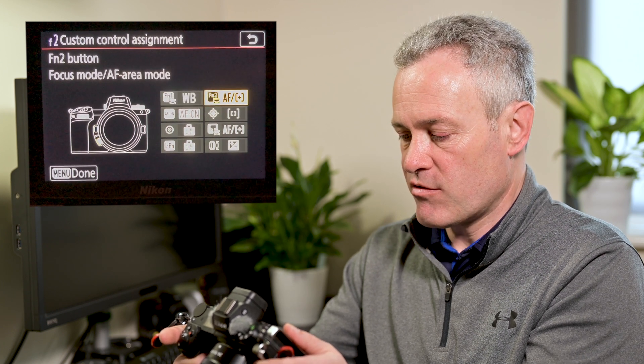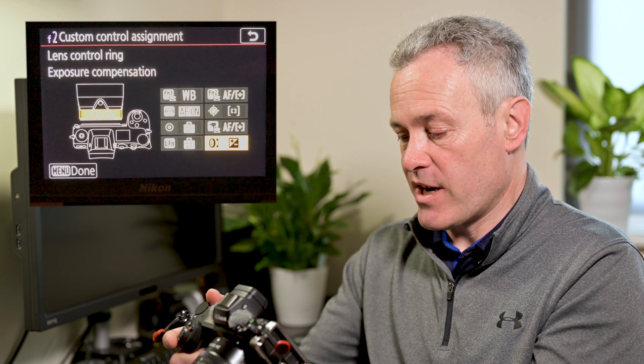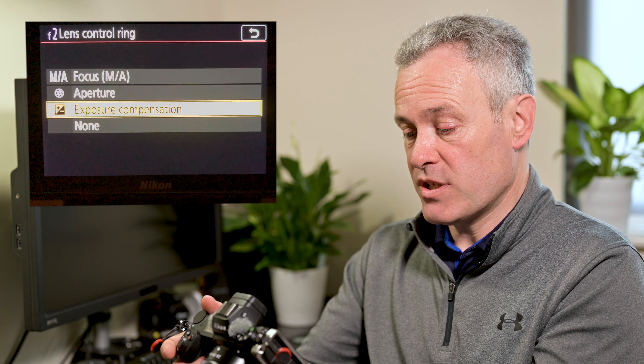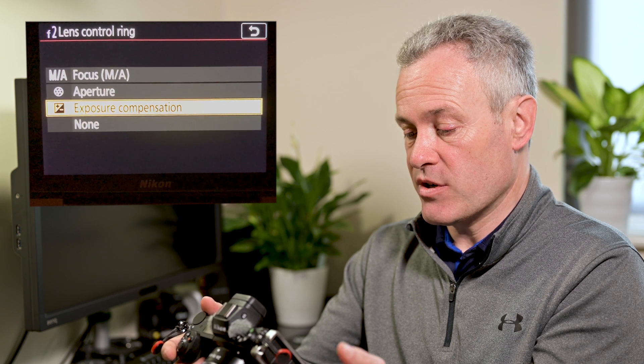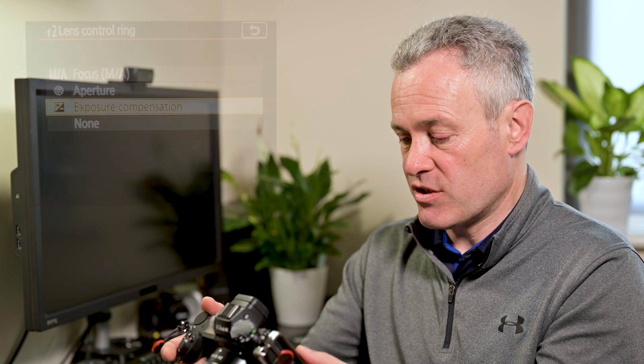If we scroll across to the right and then right down to the bottom, you can see that the focus ring on the lens is highlighted, and it's here that you can change it to manual focus, automatic focus, aperture control, exposure compensation, or to have no function at all.